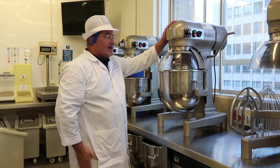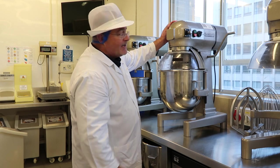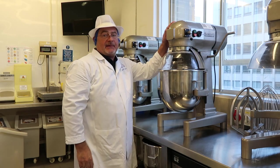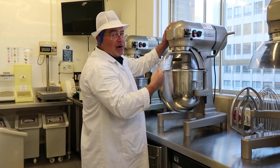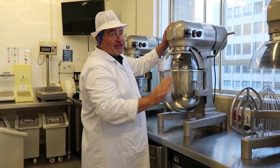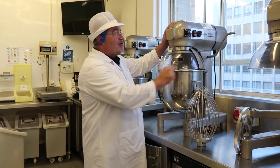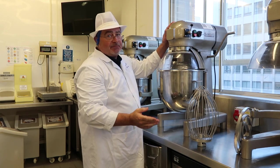We can begin mixing a dough with all the ingredients in there. Mix the dough together on first speed. Then stop it and change gear to go to second speed. Don't try to change gear with the motor running — always stop and change. Third speed would normally only be used when whisking creams or custards. We would not use third speed to mix a dough — it's too fast and potentially dangerous.